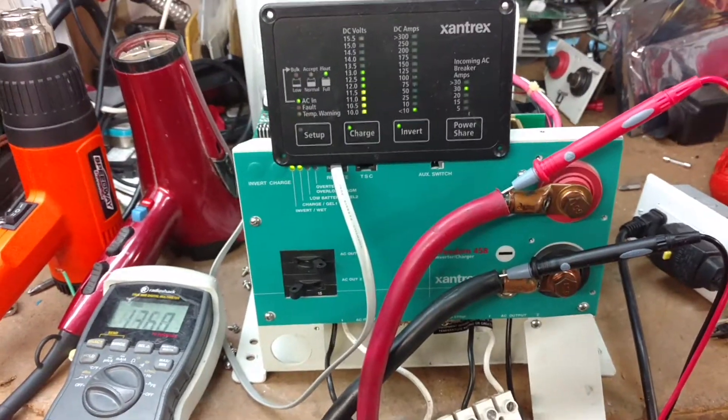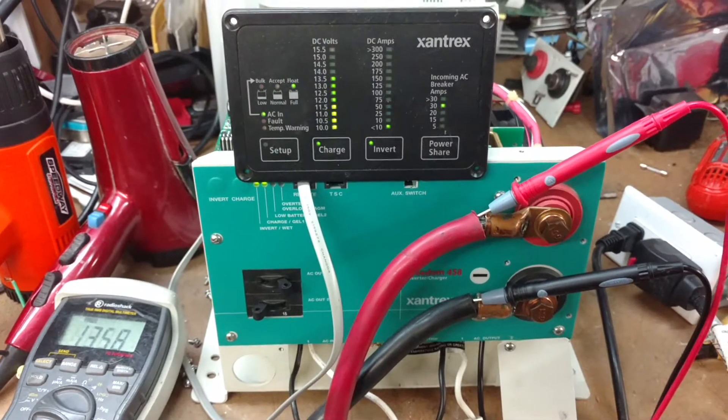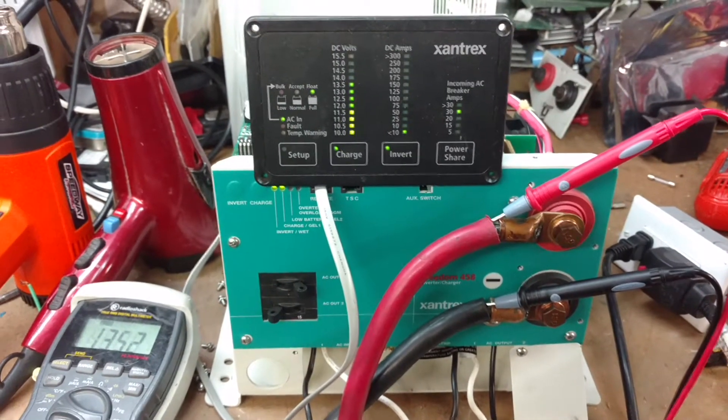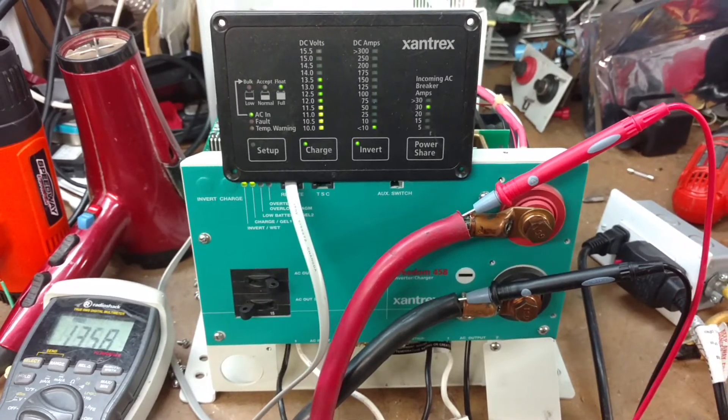Starting at the end of the testing process, you can see the unit is in charge mode, with full battery indication, and the meter shows it floating at roughly 13.6 volts.